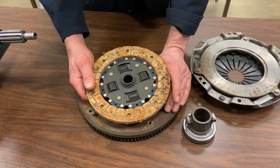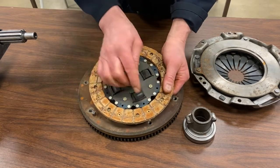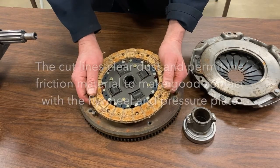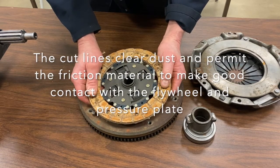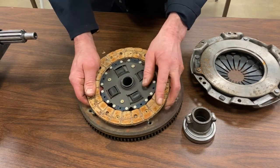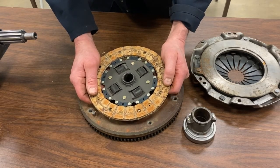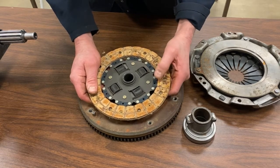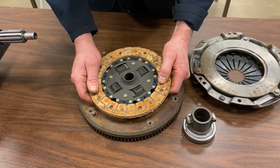There are also little lines cut into these friction discs, and they're quite important. When the clutch wears and there are particles, dust, and fibers being left behind, those lines allow the debris to be caught and go into the recesses — much like the tread cuts on tires allow rocks and pebbles to fall in so the tire can make good contact with the road. The same principle applies here — it clears away debris from the frictional surfaces so they maintain good contact with the cast iron surfaces on the flywheel and pressure plate assembly.